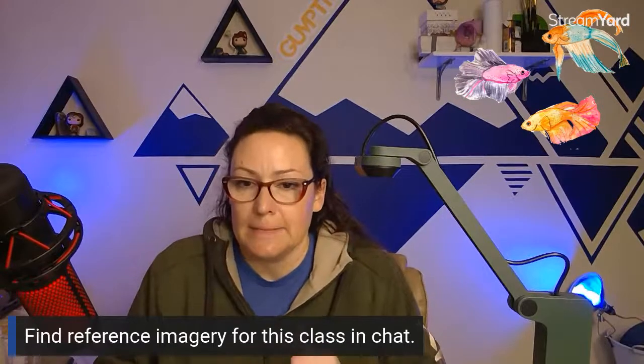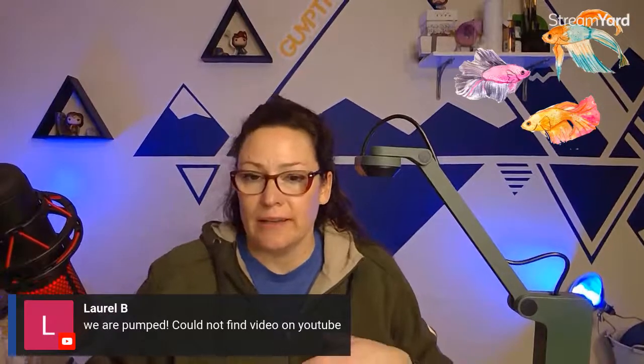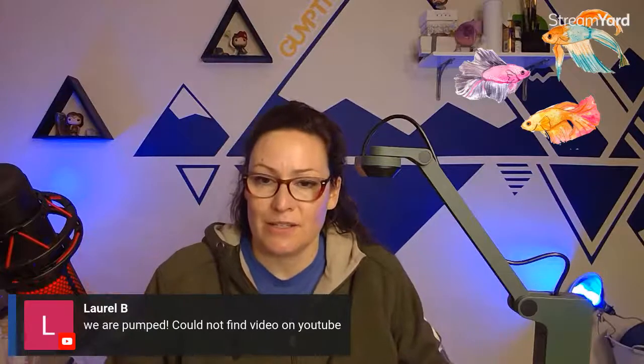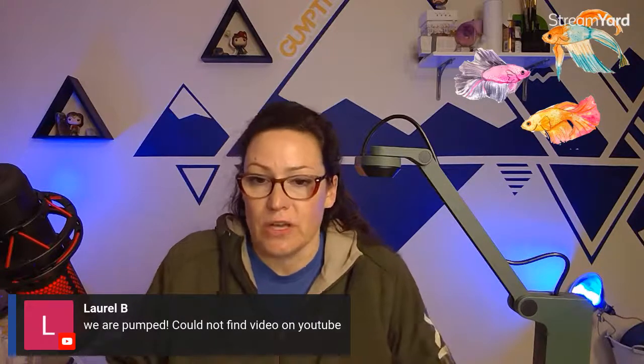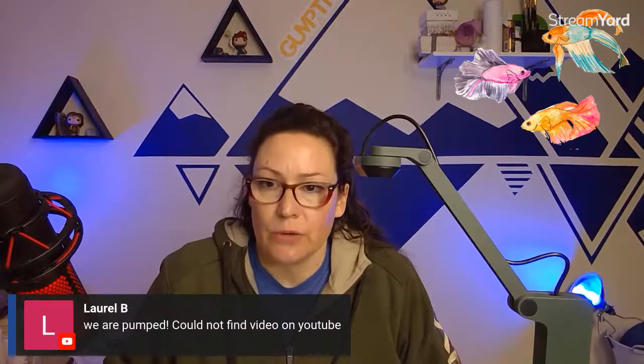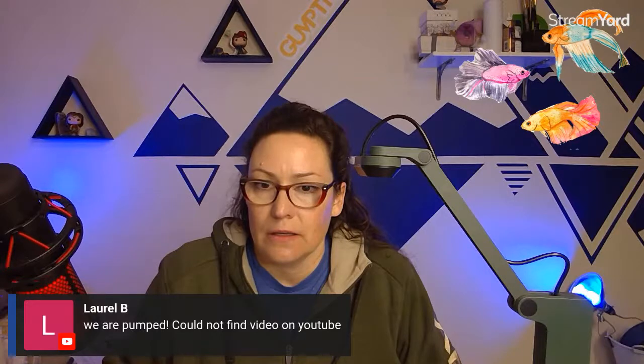Laurel said she had trouble finding the video on YouTube. I'm not sure why that is — I'm using a new streaming service called StreamYard, so we'll be working out those kinks. Laurel is one of my patrons on Patreon, so she was able to find the link through there. Normally I have an updated streaming schedule on my website at ihavegumption.com in the calendar. I'm going to update that this coming week and we should be back on track.